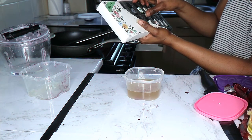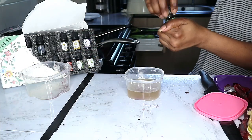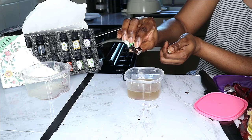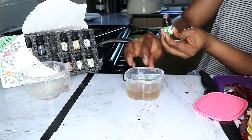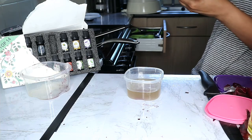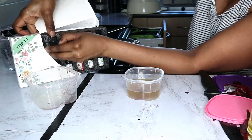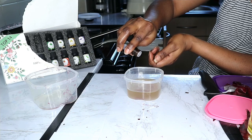Now I'm going to add some peppermint essential oil — it helps stimulate blood circulation. I'll add about five drops: one, two, three, four, five. I'm also going to add rosemary oil — rosemary oil also helps to circulate blood and has good antioxidant properties as well.